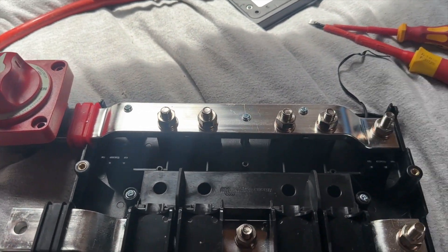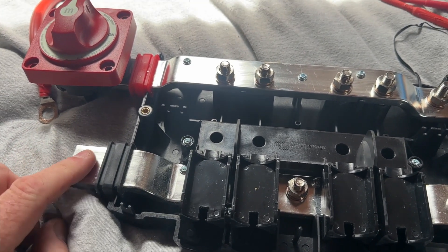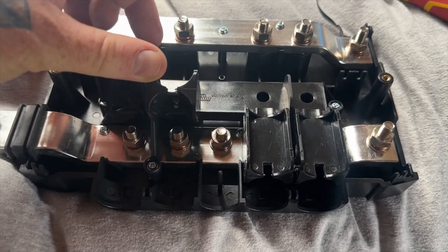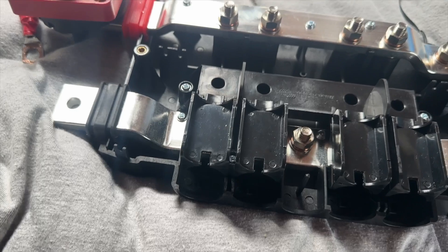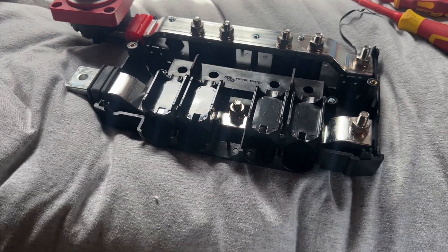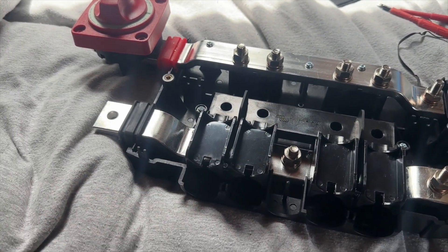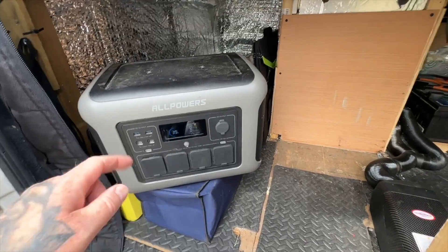So that's the Lynx Power In with the cover off. I'll put the isolation switch down here. The BMV shunt goes on to here, and then all your positives go on to this part and all your negatives go to this part of the bar - there are little trays to protect the negatives from the positives. I've got to make a new 35mm cable to come off here back to the battery.